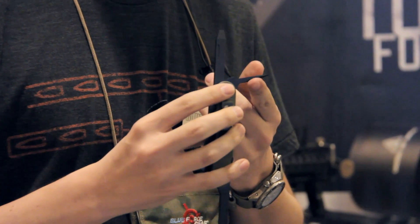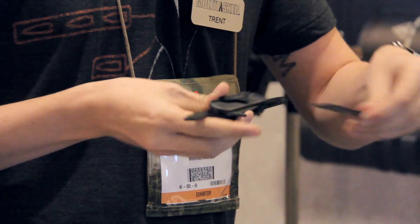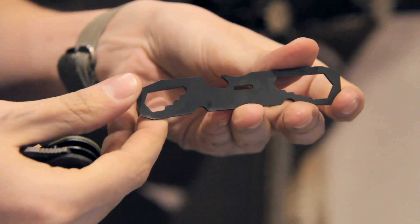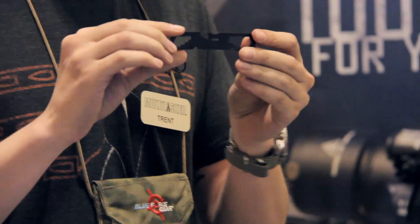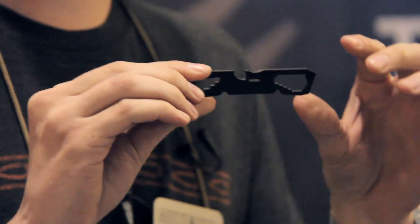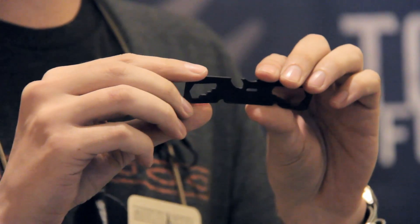It has an awl with a chisel edge used for scraping. The main feature on this is a removable plate that houses pry bars on both ends, a bottle opener, and metric and standard wrenches — sizes 1/2 inch down for your standard, and 6, 7, 8, 9 for the metric.